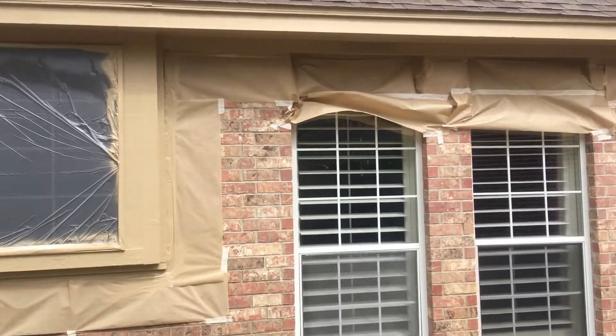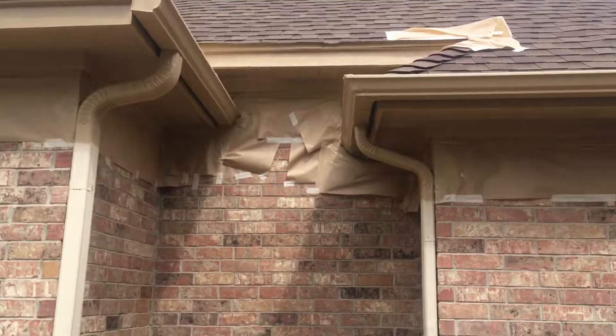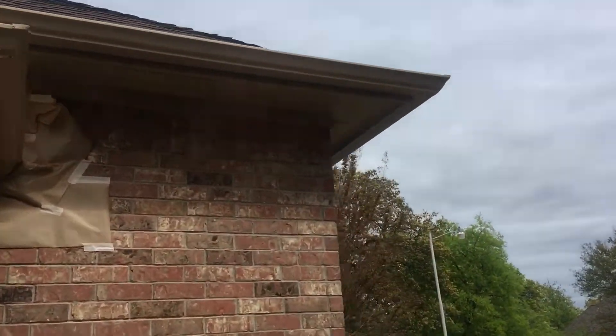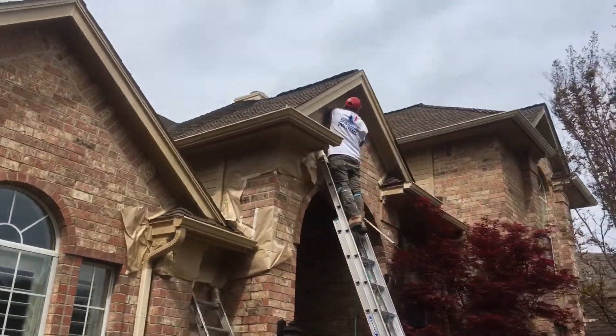Thank you very much for watching another Christian Painters YouTube video. The paper is still covered — I'm about to take that down. We're about halfway through with this house; we painted the back, down this side, and you can see we're coming around the front now.